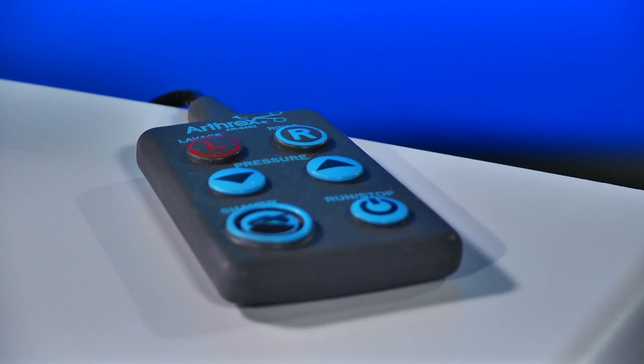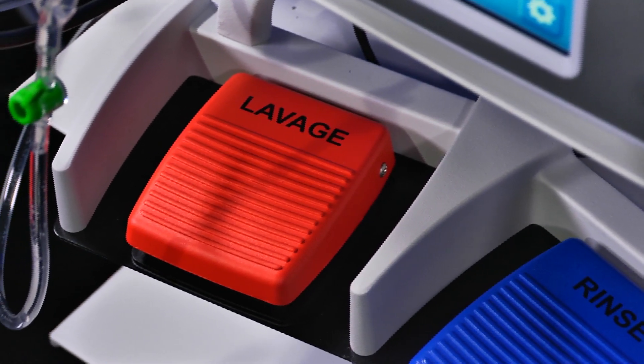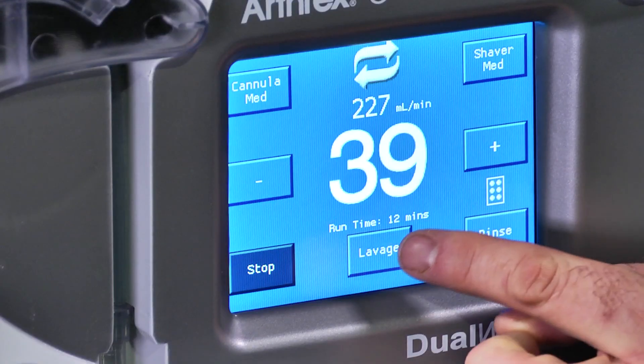The controls for the lavage mode are indicated by the red L button on the autoclavable remote, the red foot pedal, or the lavage button on the video touch panel display.